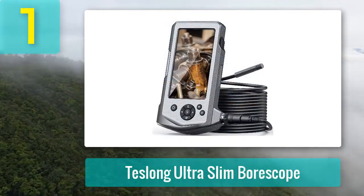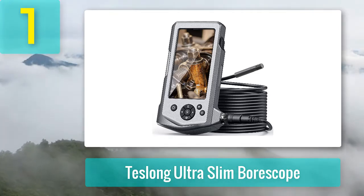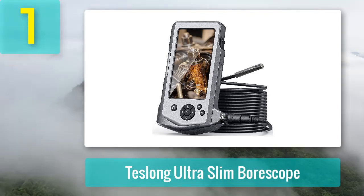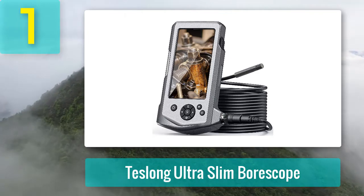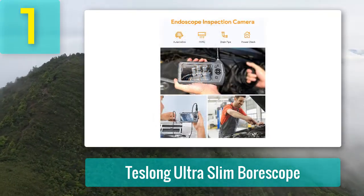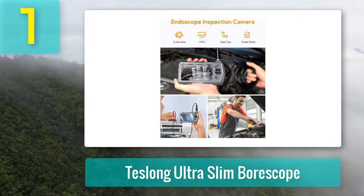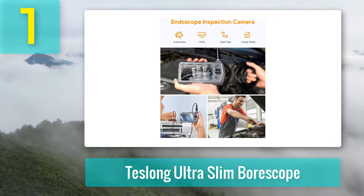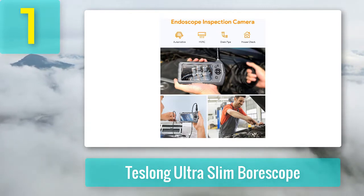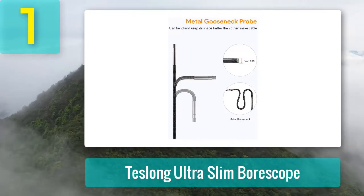Coming in at number 1: Teslon Ultra Slim Borescope. For technicians who use an endoscope and prefer not to use their phone, an inspection camera with its own screen is a much better option. We recommend the Teslon Ultra Slim Borescope, which features a 0.21-inch diameter camera and a 3.5-inch LCD screen. The whole unit is waterproof and can be used in the toughest conditions. Images captured from the camera were sharp and clear.